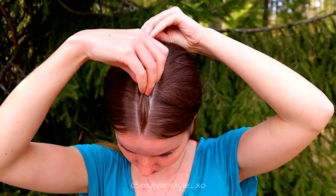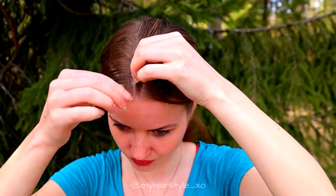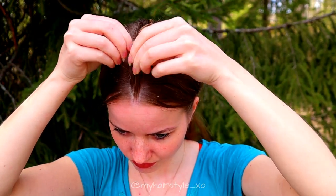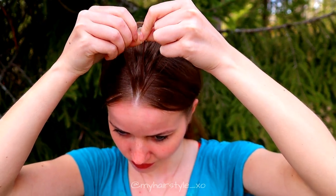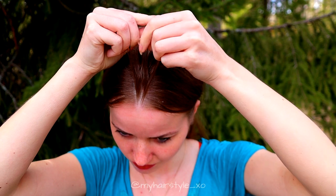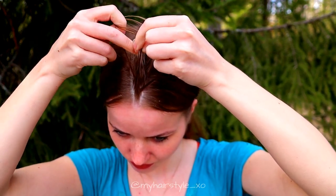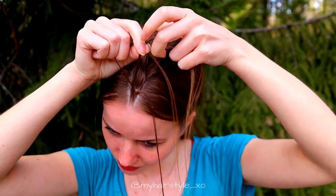Here you can see the middle triangle shape which I'm going to braid first. You need three strands of hair — make sure that these are pretty small ones — and then start to move strands from the side over to the middle.